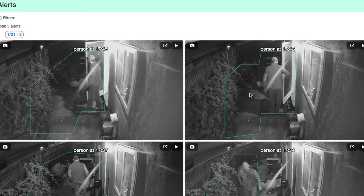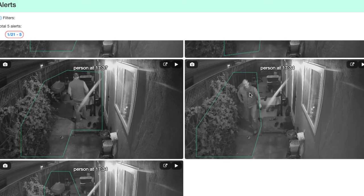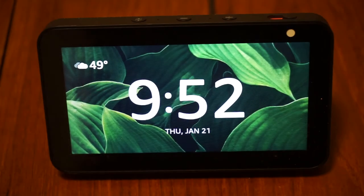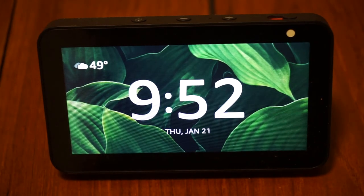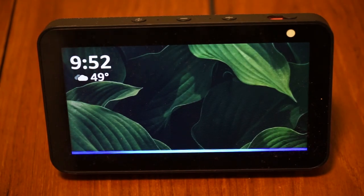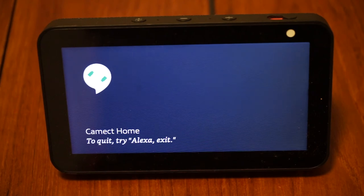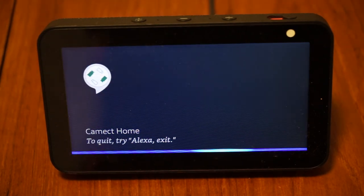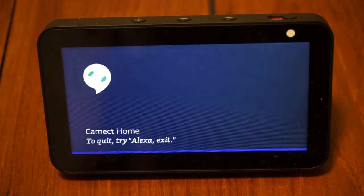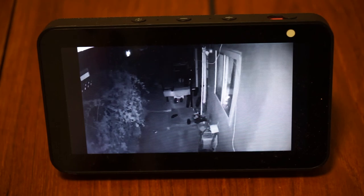You can also access the history of alerts that occurred — here are the alerts from today. You can also access the camera from Alexa devices. Alexa, start CAMEC home. Welcome. You can say 'view camera driveway' or 'play person alerts.' View camera side yard. Got it, I'll play it soon. There we go.